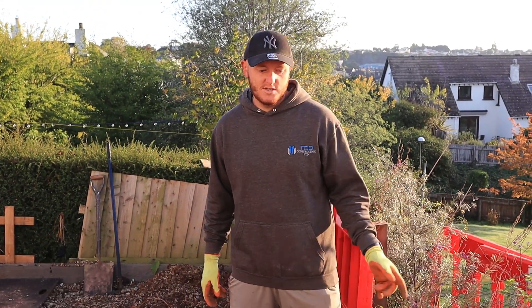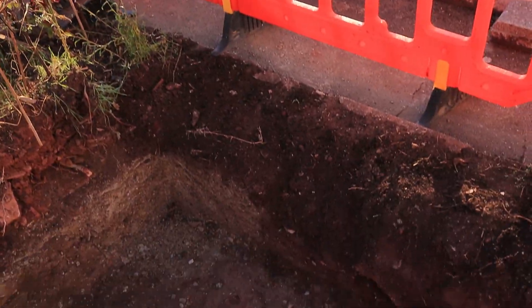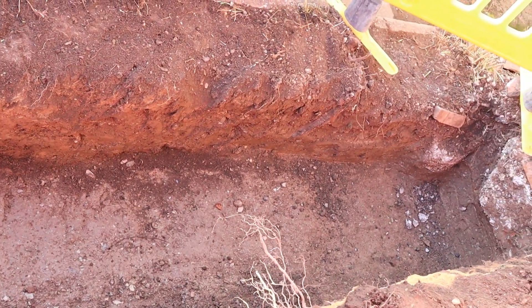This is Tony from TDD Construction. I'm going to show you how to dig footings. You can see what we've done already, what we've done yesterday. So day one, we've dug around this side of the extension.